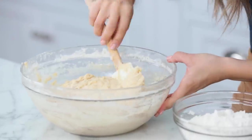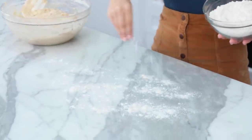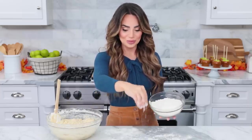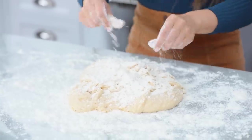This dough is looking good, and it's a bit sticky, so what we're gonna do is lightly flour the work surface in front of you and knead the dough for about five minutes, just using your hands. This is one of my favorite things to do — baking is kneading dough, it gives you a good arm workout. Put a little flour on my hand, sprinkle a little flour on top.